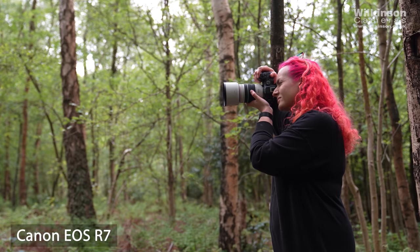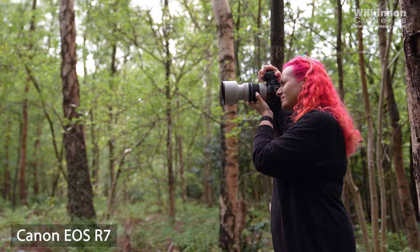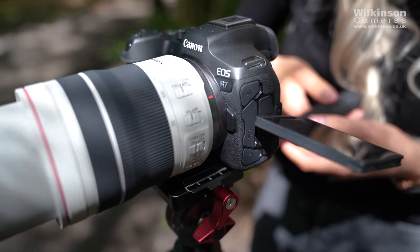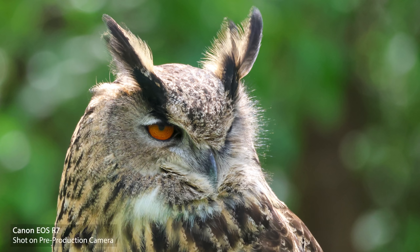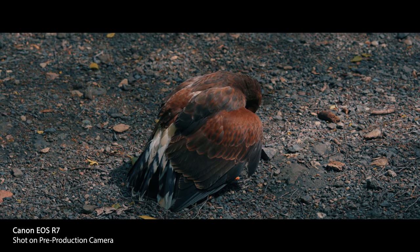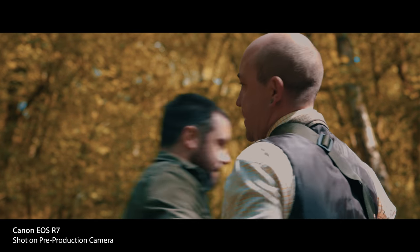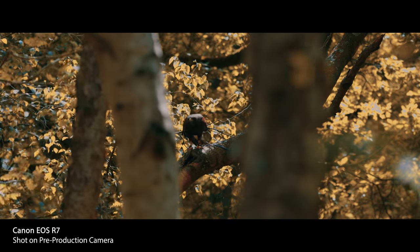In this video we're going to be talking about the EOS R7 which I've been putting through its paces today. The EOS R7 follows in the footsteps of the EOS 7D series and is perfect for wildlife and sports photographers with an impressive 15 frames per second. It's also the perfect hybrid camera with impressive video features including 4K 60p with no record limit, in-body stabilisation up to 8 stops, and a first for Canon at this level — C-Log.